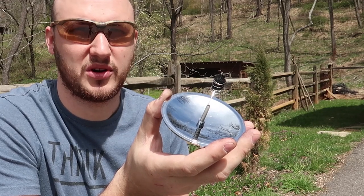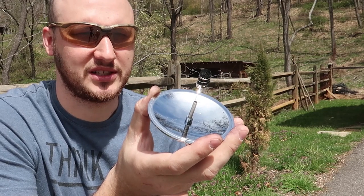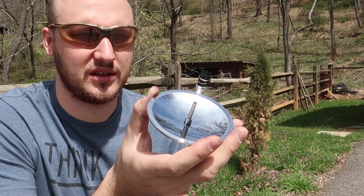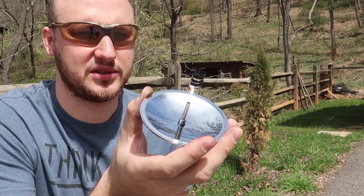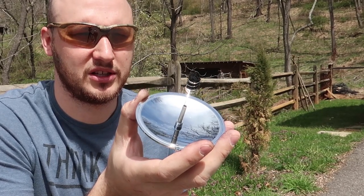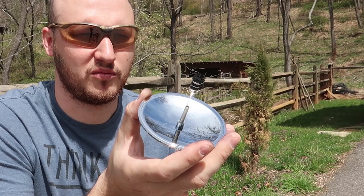And then we're going to hold it toward the sun. Almost instantly starting to smoke — even though it's a little bit cloudy, no big deal. You see the smoke coming out — that's what we want. As long as the clouds don't get heavier, I think I'll be able to start a fire no problem. Just got to be patient and minimize movement.